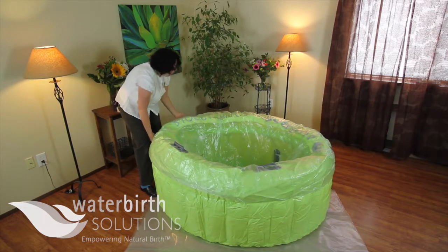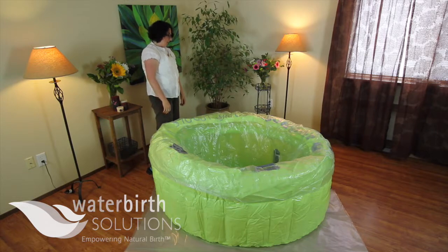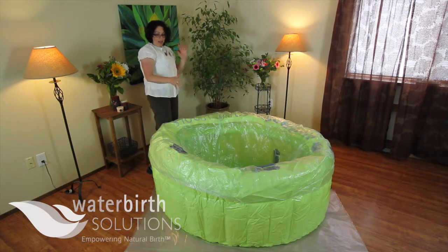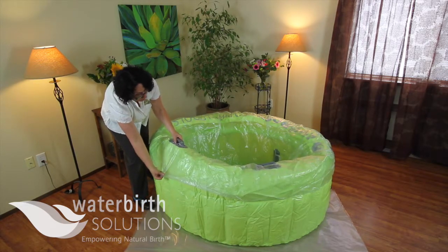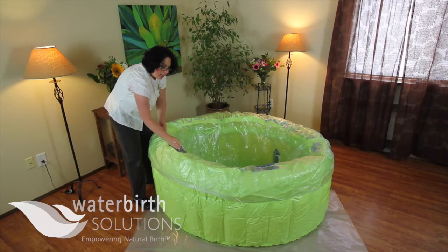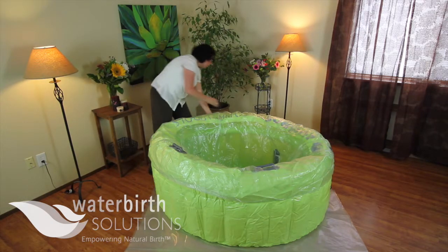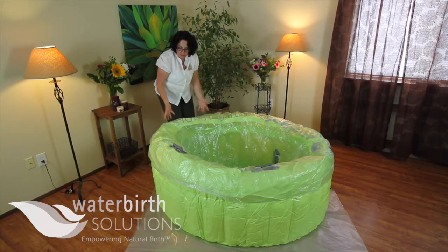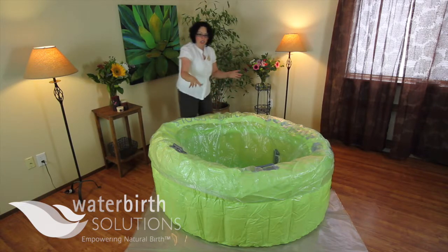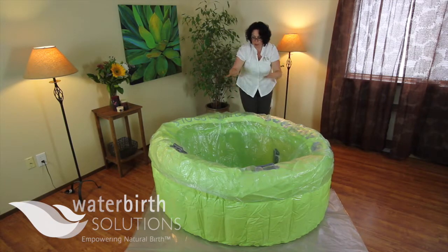All four of the handles are visible. Your liner is going to appear that it's not exactly symmetrical; however, the handles on one side of your pool are at the top and the handles on the other side are more towards the bottom. So the liner itself will fit exactly snug around the pool — it's the location of the handles that's really going to help you locate and situate your liner.